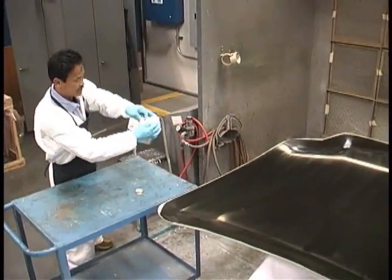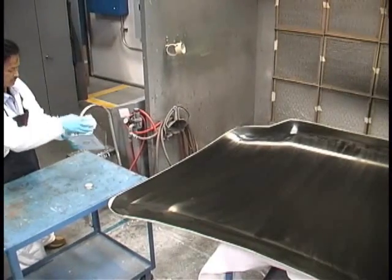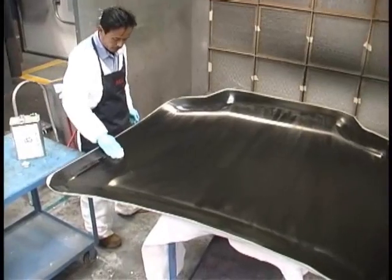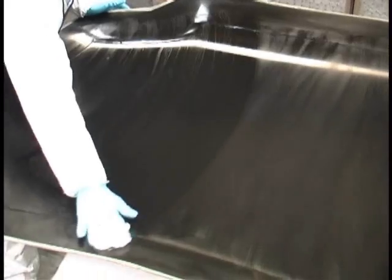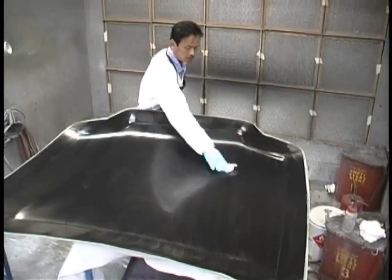The first operation in producing our car hood is to apply two to three layers of mold release. In later processes, additional coats should be applied as required to prevent part sticking. Here we are using Airtek's Release All 50.